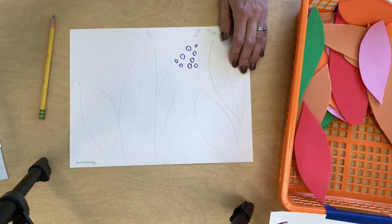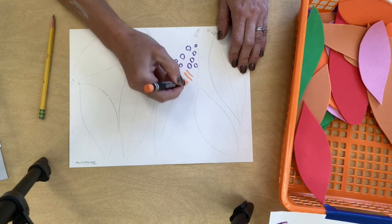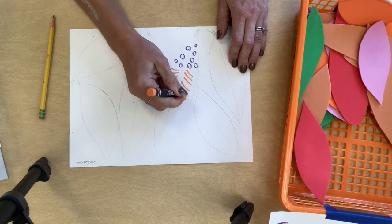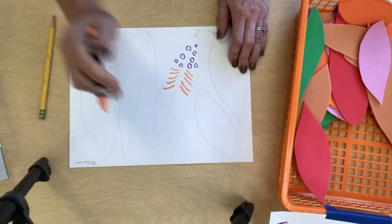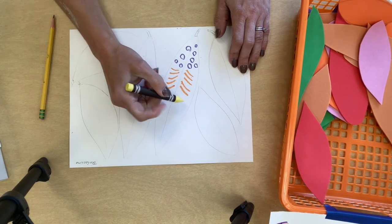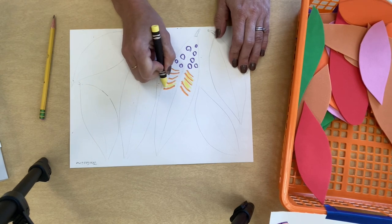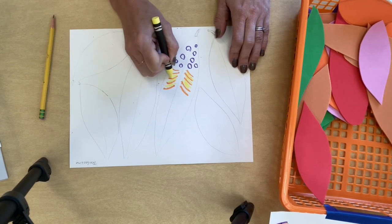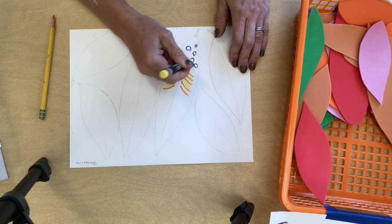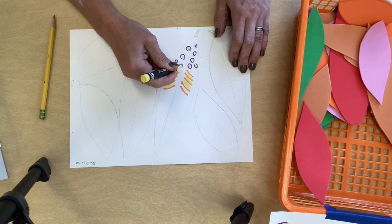A lot of times the patterns in a feather are symmetrical. Symmetrical — if you remember from our butterflies — means the same on both sides. So think about what you're doing and maybe repeat it on each side. You want your feather to be very colorful; even if you're using browns and peaches, still try to make a little pattern. Each feather should be different.